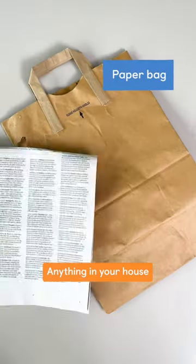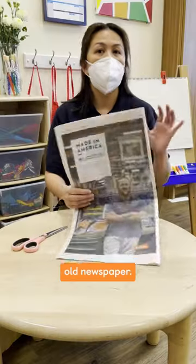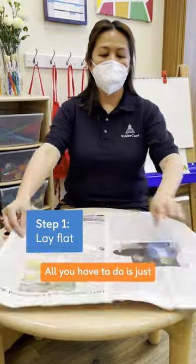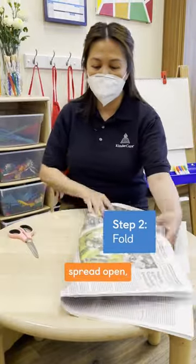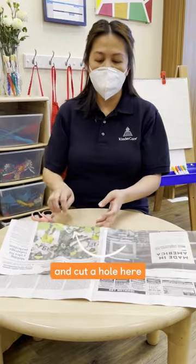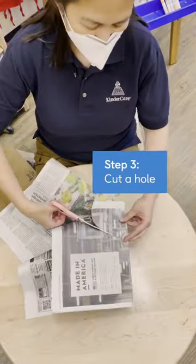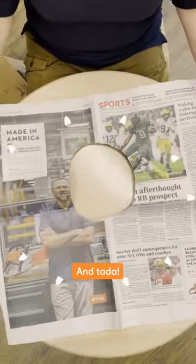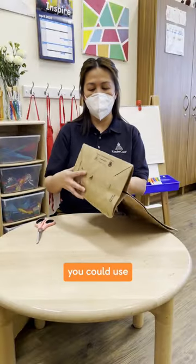Anything in your house could be used, like an old newspaper. All you have to do is just spread it open, fold it, and cut a hole here to go over their head — and tada! Another thing that you could use